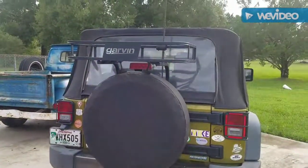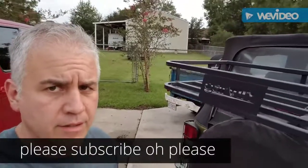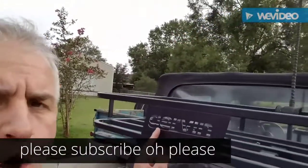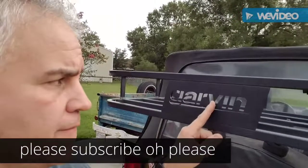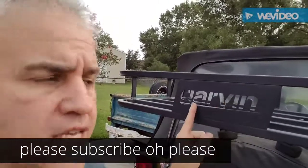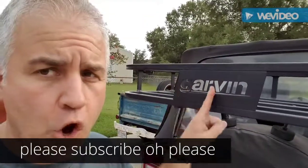Thanks for watching. I called this thing Garmin a few times — it's Garvin with a V. G-A-R-V-I-N, not Garmin. Garvin.